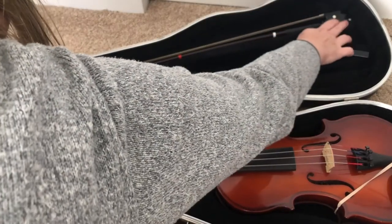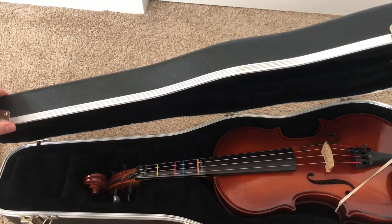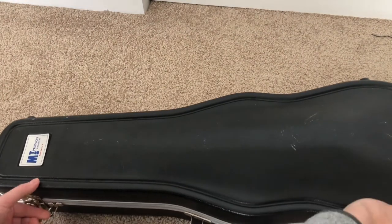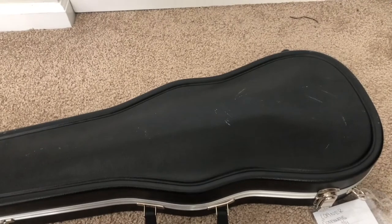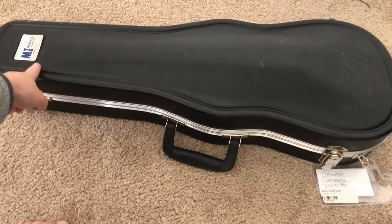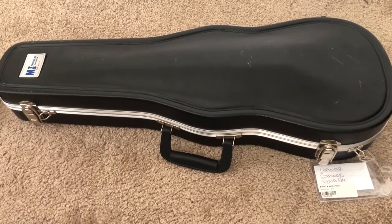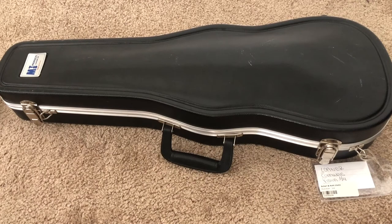You can latch the bow in place so that it doesn't fall out when you go to close the case — that just holds it up so that way it doesn't fall. Now notice on my instrument case here, it's slightly curved on the top — that part is the top part. So when you unpack, make sure you find the part that is slightly curved, and usually there will be a label on it. That's the side that is the top of the case. The latches and the handle should be facing you when you open it — you don't want to open it backwards.